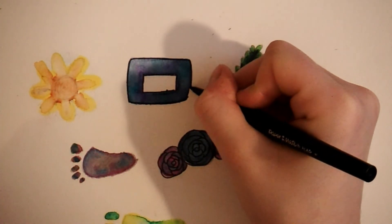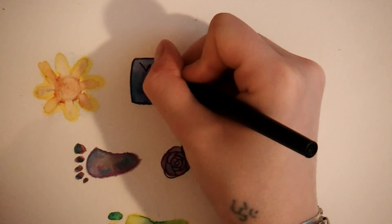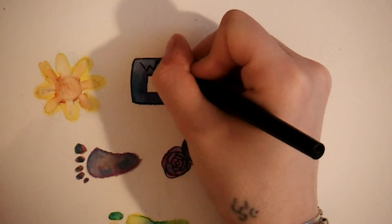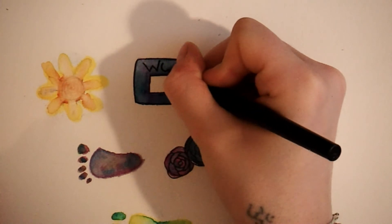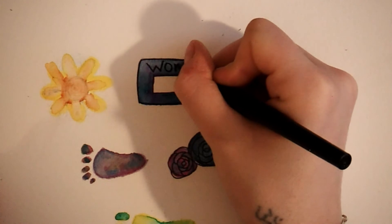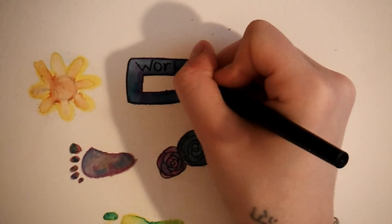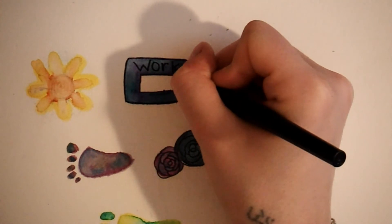This next sticker I'm working on is for my work schedule — I write in the times that I have to go to work. I was using a sticker set from Create365, but the work stickers were all different colors and I didn't like how that turned out at the end of the month. So I decided to make my own so that it was a little more consistent.